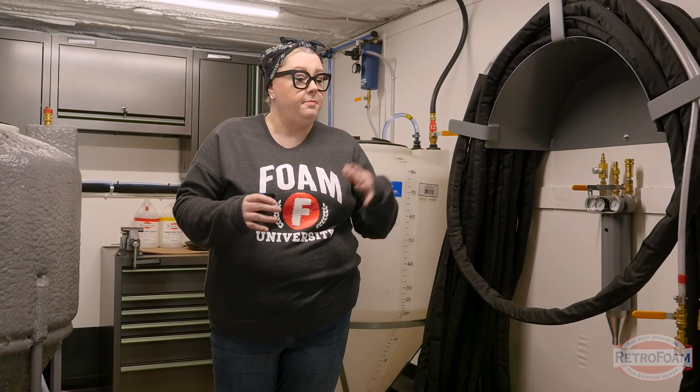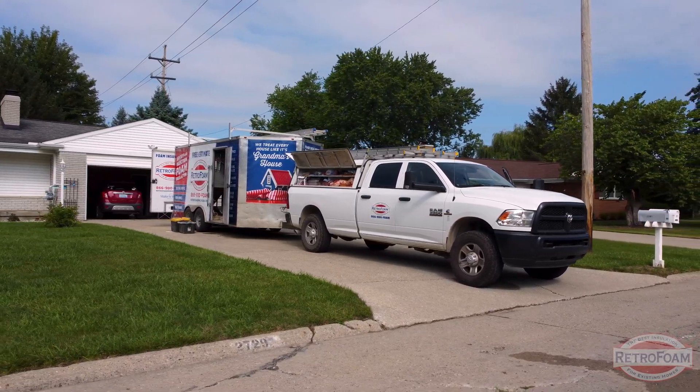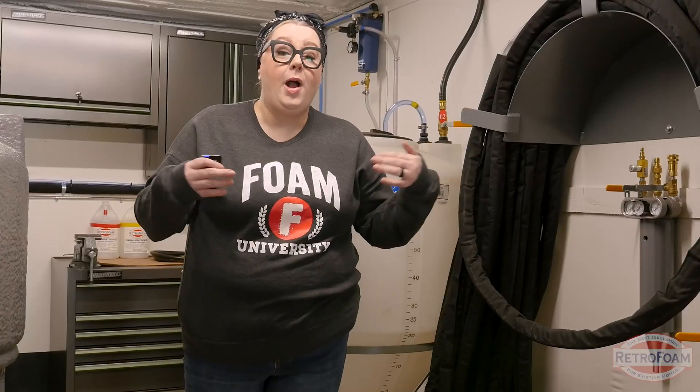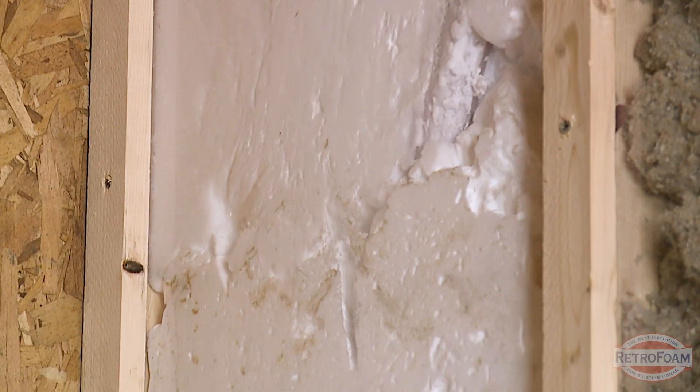Most of the time homeowners just want the crew to come out, inject the foam, and hope that there's no issues along the way. I'm going to show you why what's inside this rig matters and why it makes RetroFoam a premium product.